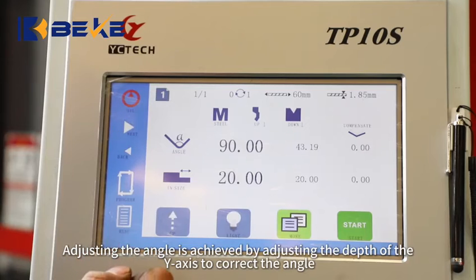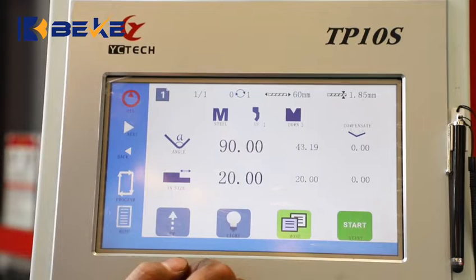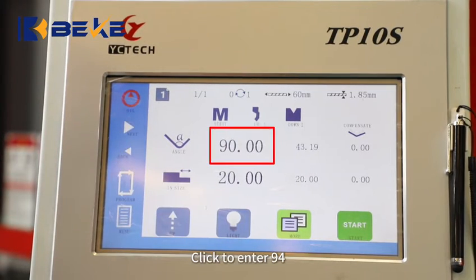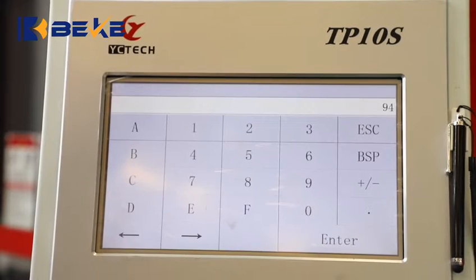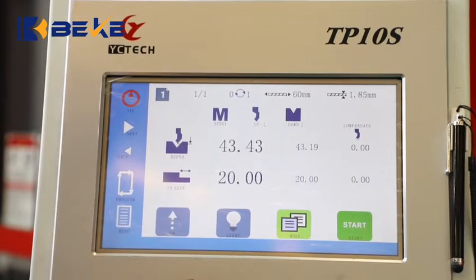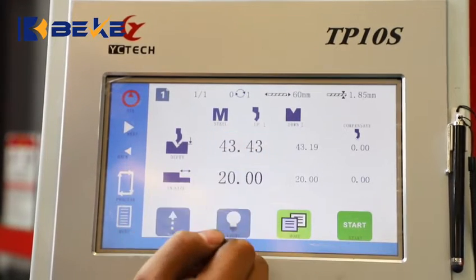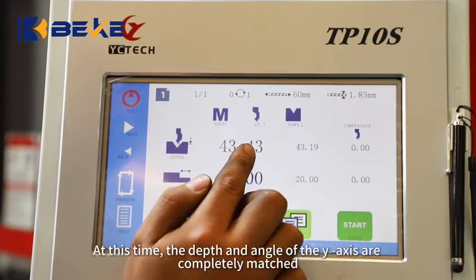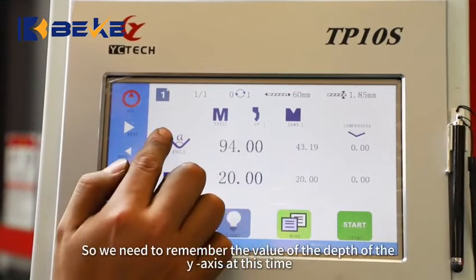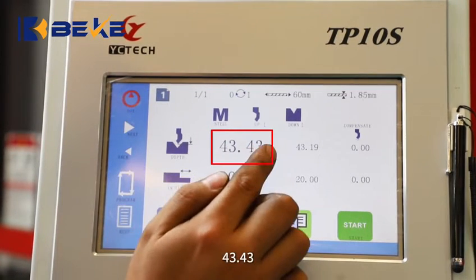Adjusting the angle is achieved by adjusting the depth of the Y-axis to correct the angle. Because the bending result is 94 degrees, click to enter 94. The depth shown here is the correct depth for 94 degrees. At this time, the depth and angle of the Y-axis are completely matched. Remember the value of the Y-axis depth at this time: 43.43.